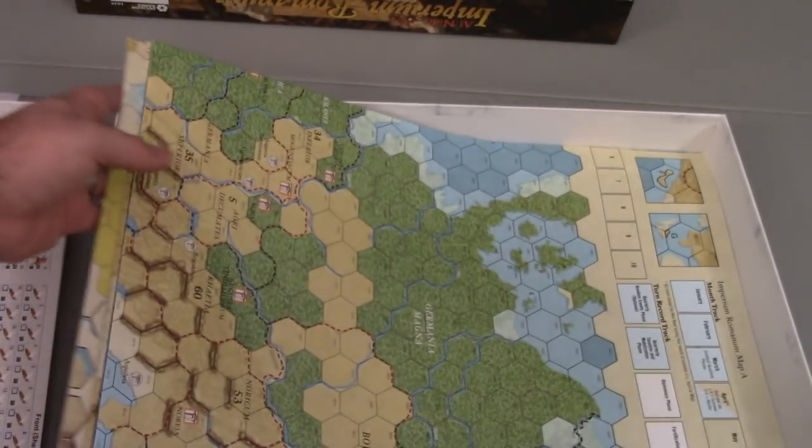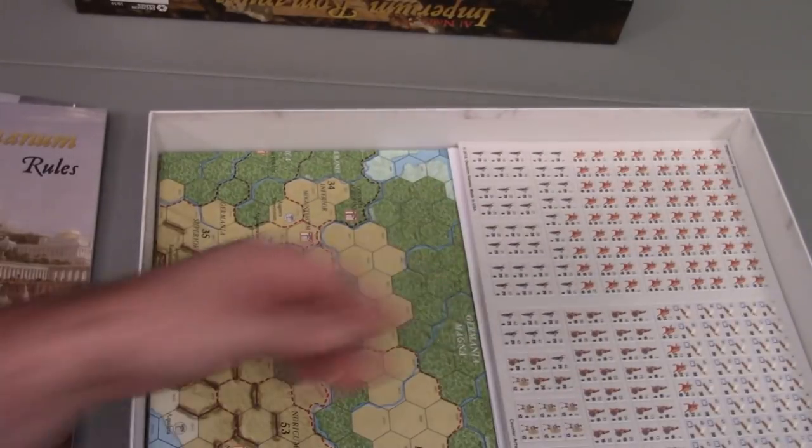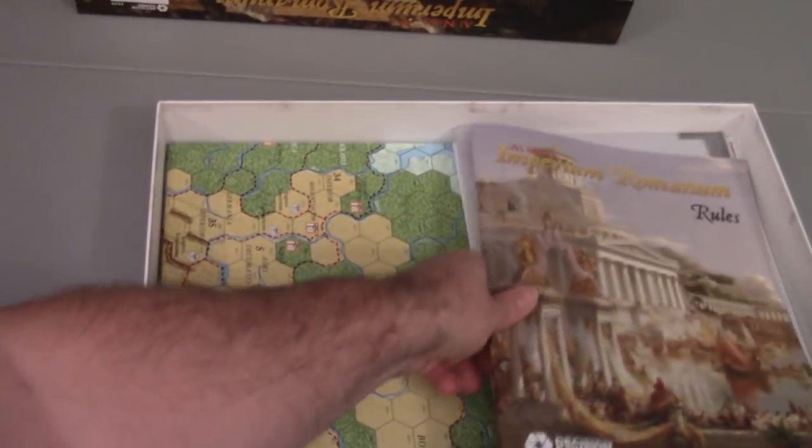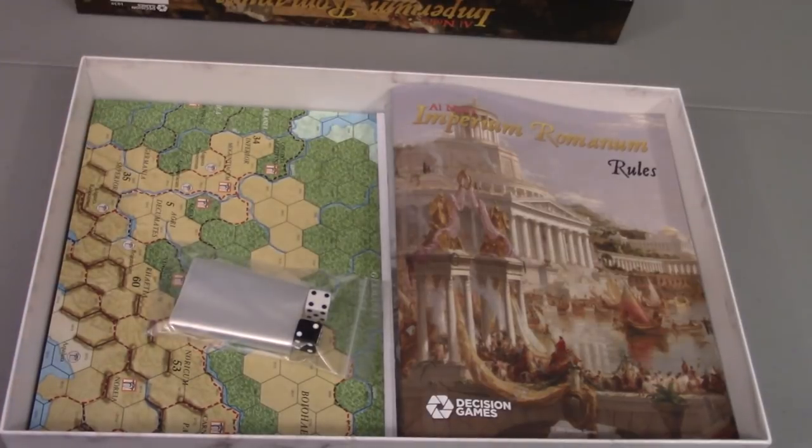But the maps look beautiful — very cool. And that's about it. That's Imperium Romanum 3. I'm going to be looking into this game a little bit more and we'll try to do some coverage on the channel, and maybe I'll even do a review once I've broken it in a good bit. Thanks for watching. I hope you enjoyed the video. If you liked it, hit like. If you'd like to see more content like this, hit subscribe. I do unboxing videos, game reviews, and instructional videos. Thanks for watching. Take care.